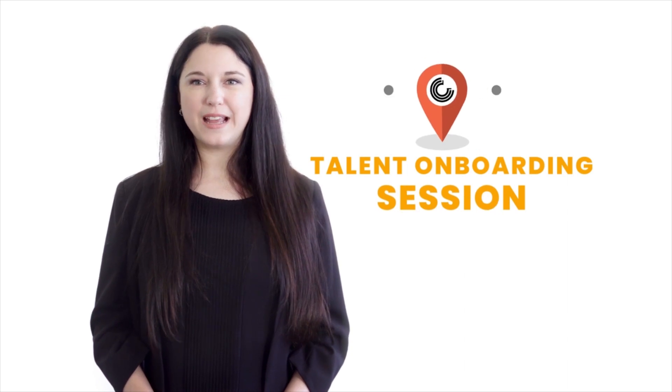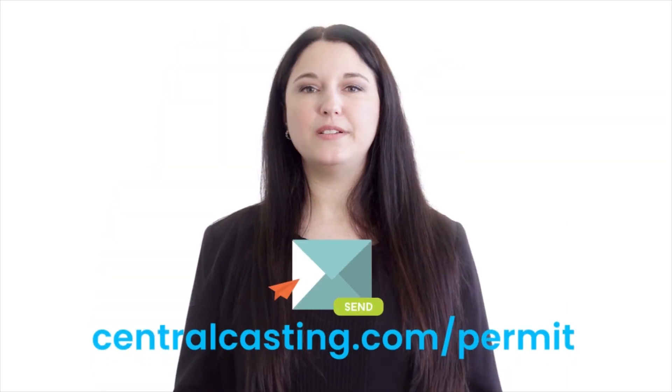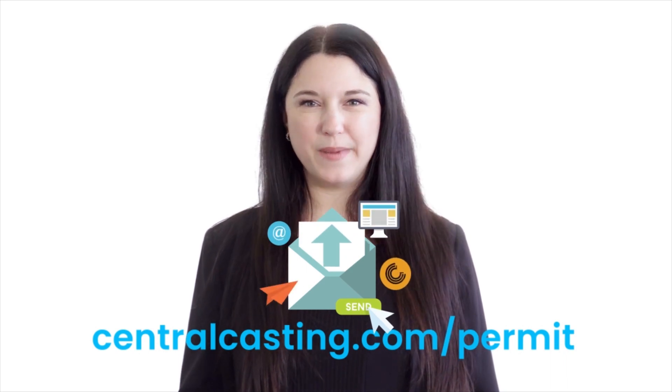Keep in mind that it can take weeks from the date of submission for you to receive your minor's permit. Your minor will not be eligible to work with Central Casting during this time. Once you have your minor's work permit, you can bring it to your child's talent onboarding session, or you can upload it at centralcasting.com/permit.